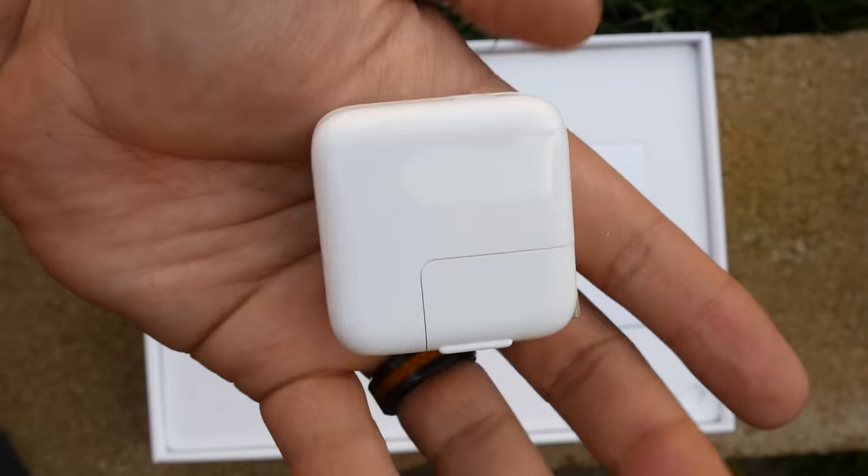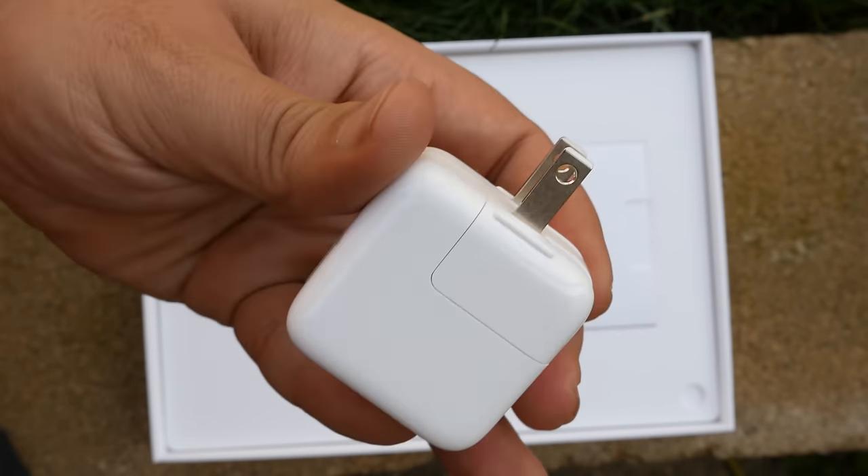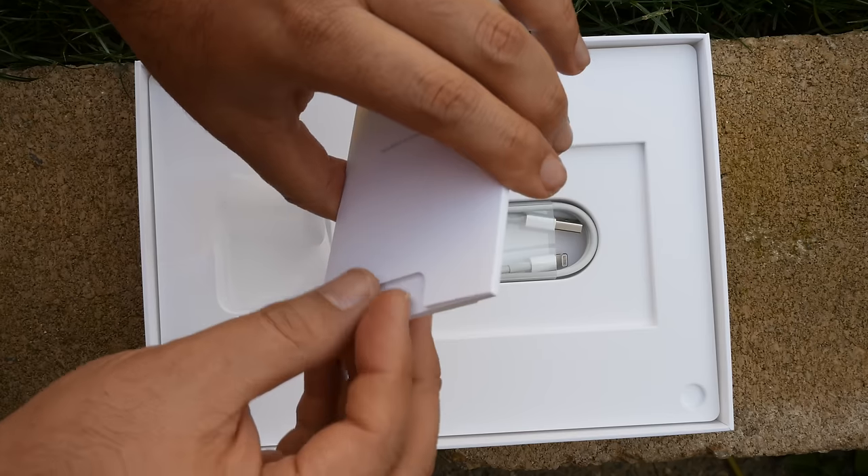What you don't get is the four gigabytes of RAM found on the original iPad Pro. With the 9.7 inch model, you get two gigabytes, which is the same as what you'll get if you pick up an iPad Air 2.